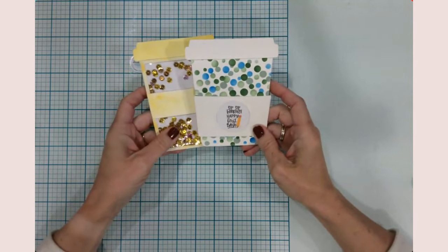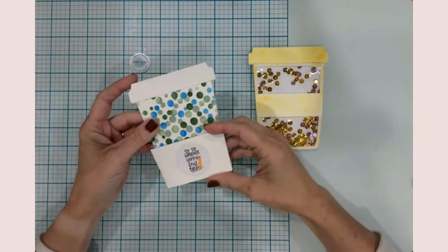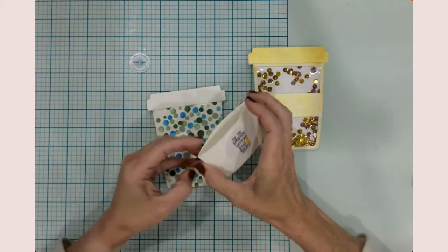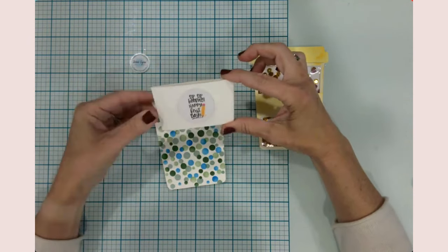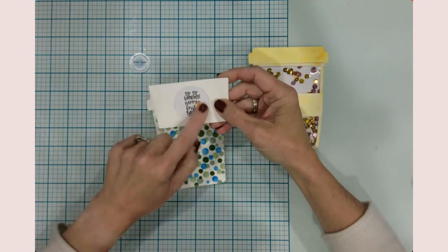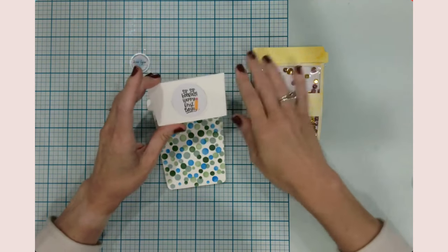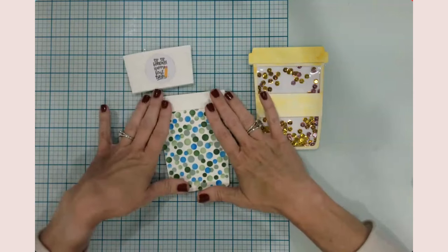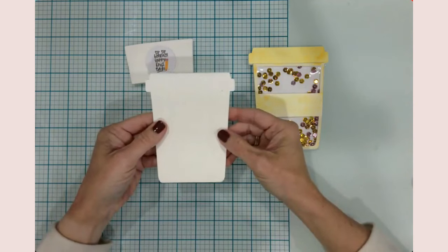I'll show you these are my test prototype ones, and then the two that we're going to do tonight. I'll show you the pieces that are in Cricut Design Space. I wanted to tell you about these cards before I start - this one is a shaped card and it has the traditional coffee sleeve. It's going to be two pieces of cardstock that get glued together a specific way.